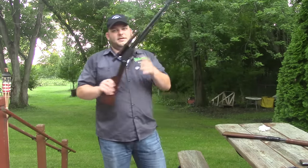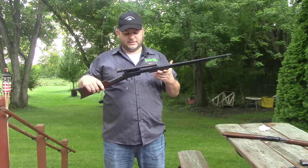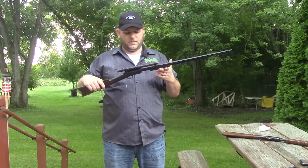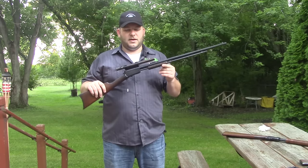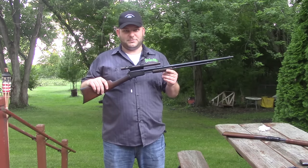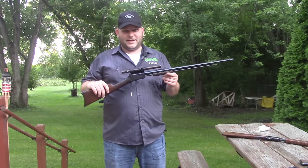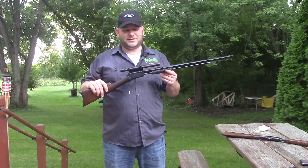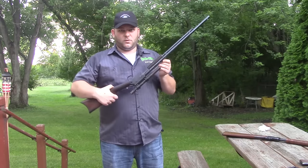This is a Winchester 1890 — a Browning-designed .22 pump action rifle. Browning actually designed a pump action shotgun first; he designed what would become the Winchester 1897 before the Winchester 1887. But Winchester at the time said everything we have has a lever, so put a lever on it. He designed the 1887 but really liked the pump action design, so in 1890 he talked Winchester into making a pump action .22.